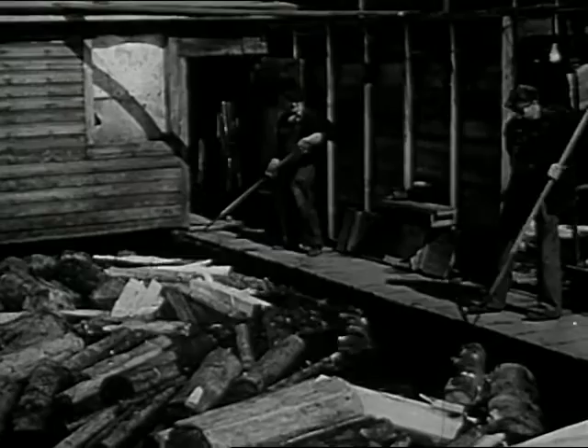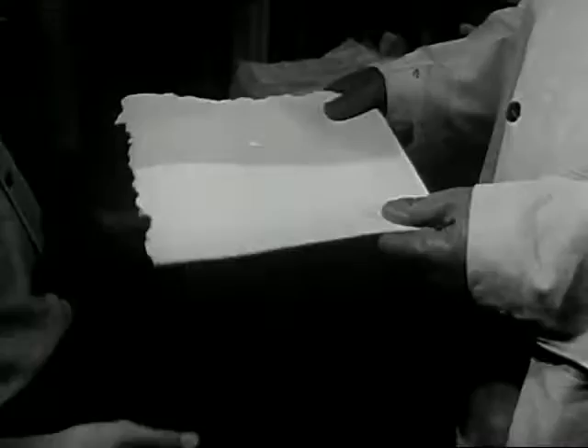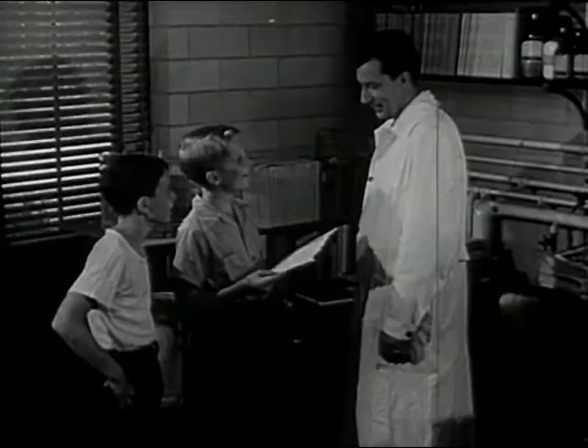Rayon begins as wood. The first step is to break up logs into pulp. This is done at a pulp mill. In this mill, the wood is chopped up and cooked. It comes out looking like this. Here's a piece of wood pulp. This is still wood, though it looks like blotting paper. Now this goes to the rayon mill, where they put it into tanks.